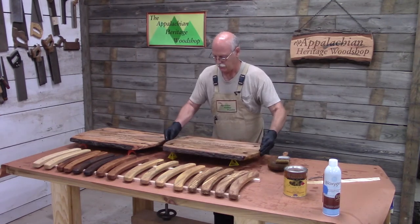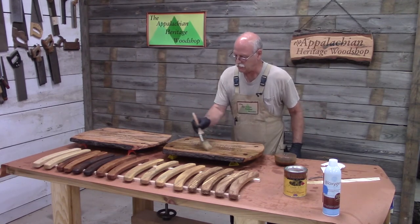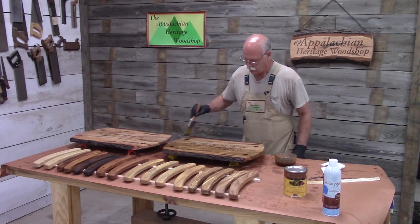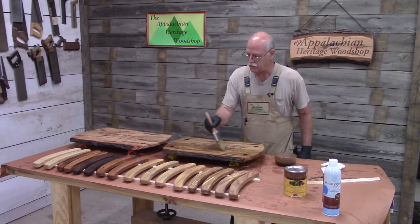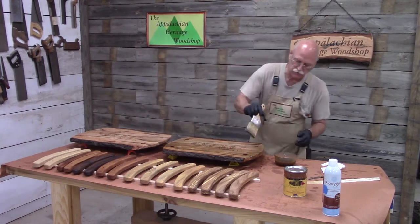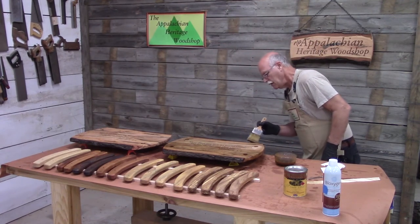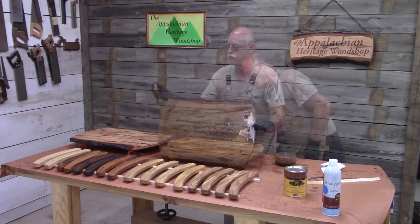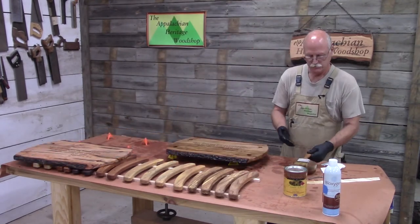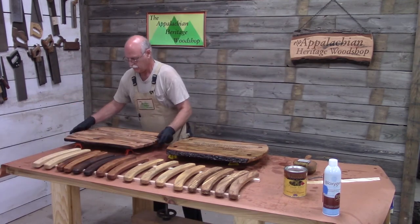I'm going to turn that over very gently. The finish goes on very easy — it's very thin. I'll give it two or three coats to build a good protective finish. I want to make sure I don't have any drips or runs on the edges, and I want to make sure I get the bark and the live edge. Look how beautiful that is — and that's all there is to it. I'm just going to do the same thing to the other ones.